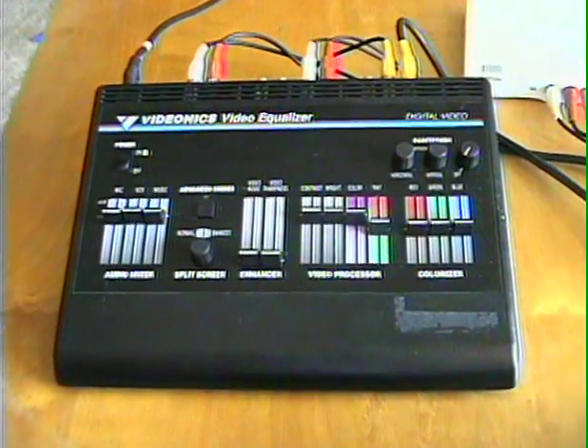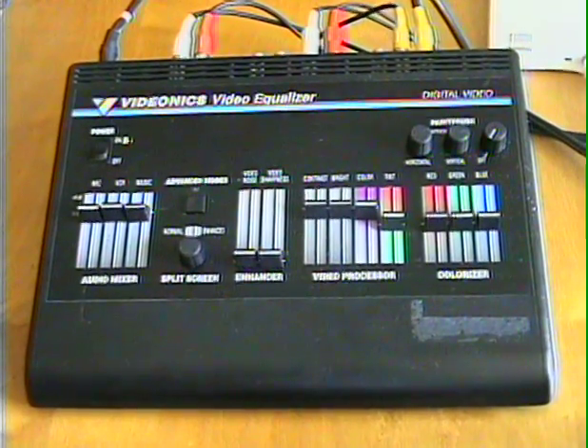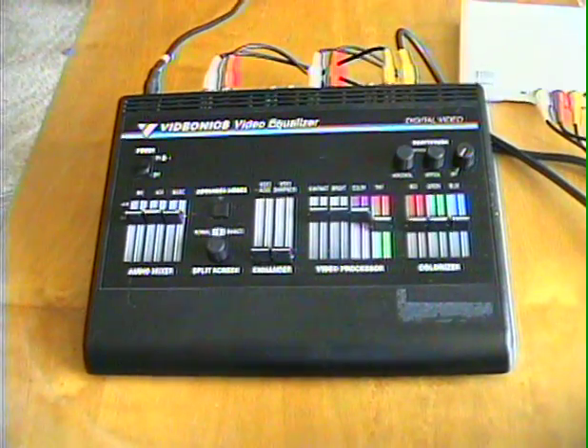Hey, what's up? Just showing off my Videonix video equalizer. I'm going to make a video on this because I couldn't find one on YouTube. Here we go.